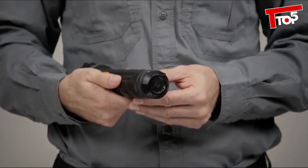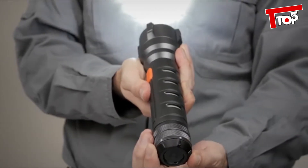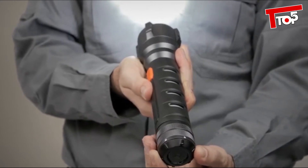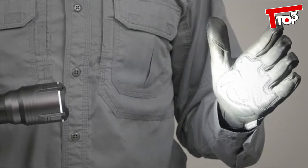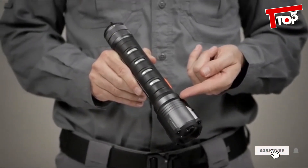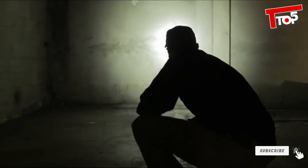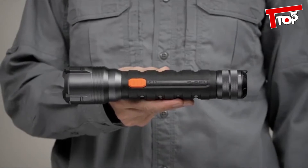An anodized aluminum body offers outstanding resilience while remaining lightweight. The rotary tail cap offers momentary and steady-on options while preventing accidental activation. This lamp was tested to ANSI FL1 standards and has gold-plated contacts. It has a run time of seven and a half hours and a water-resistant construction. This is the 5.11 SNR A6 flashlight.